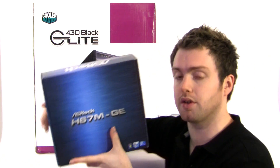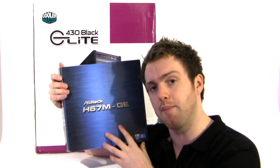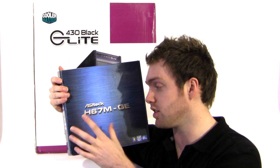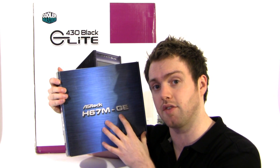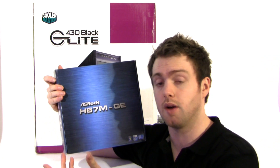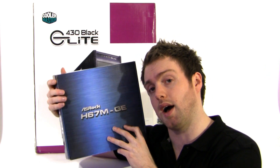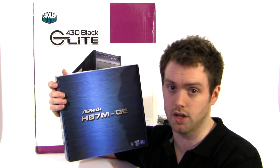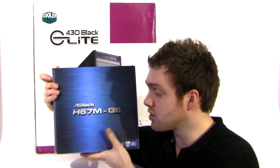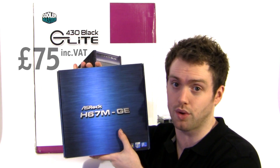Onto the motherboard — we've got the ASRock H67MGE, which is a micro ATX board with the H67 chipset. That's perfect for our scenario: we're not going to be overclocking, but we do want integrated graphics ports along with things like SATA 6G and USB 3. This comes in at £75 including VAT, which is a really good price for a motherboard.